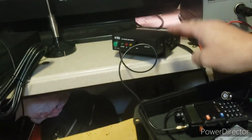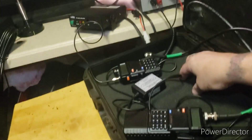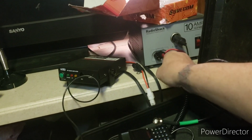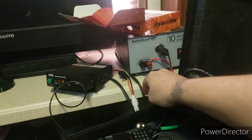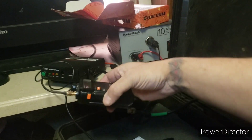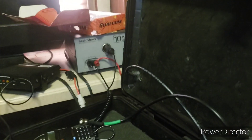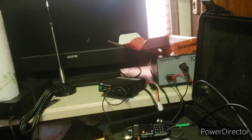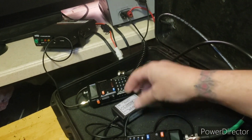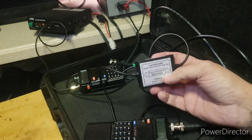I do plan on mounting this inside of here, but it's going to be a little bit tricky. I've got it just connected up right here — the red and black on the 13.8 volt output — and then I've got a battery eliminator connected to this UV5R that is also plugged in there.